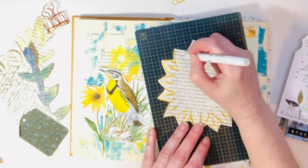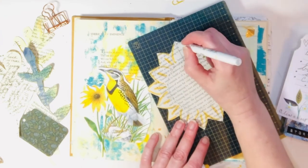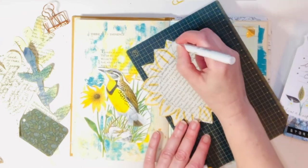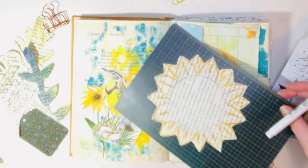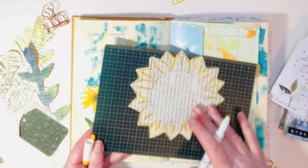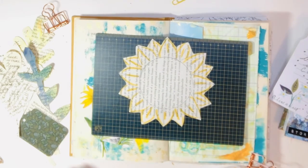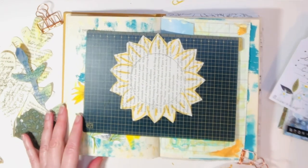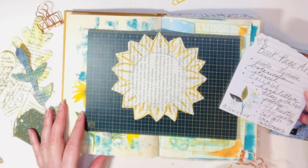Another thing is: I was using the Micron, as you just saw. I tend not to use Sharpies and things, especially on very thin pages. I think if you used a Sharpie it would bleed through. So just check your supplies — swatch them out when you work on book pages, because you don't want that ink bleed.